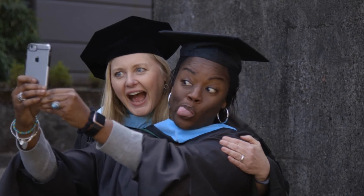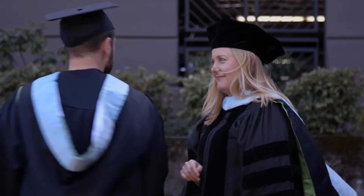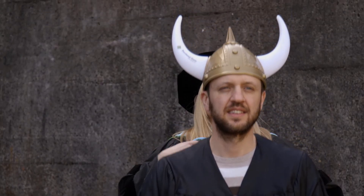No selfies. No hugging. Proper procedure. Improper regalia.